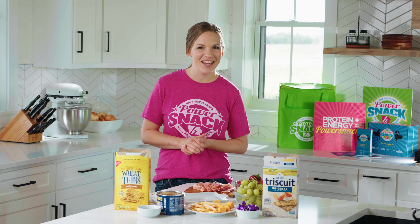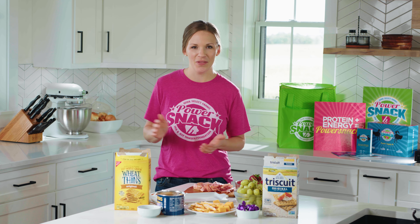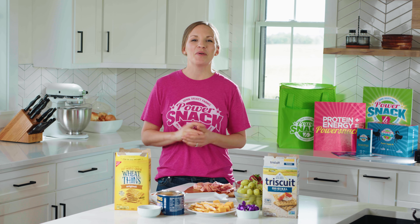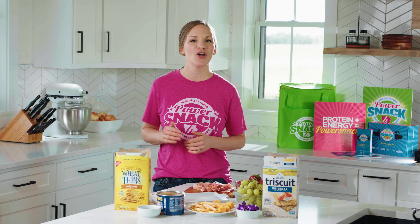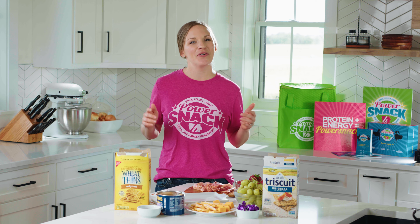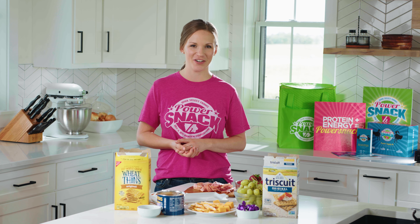Hi everyone, it's Kelsey and today we're making a power-packed platter of pork. Wow, that was a mouthful, wasn't it? But really, we're going to make a delicious kids charcuterie board that's so much fun to put together. We're going to pile up lots of delicious, bite-sized, colorful foods on a platter to enjoy with friends.